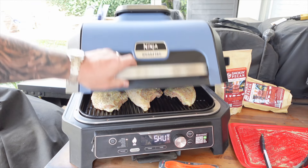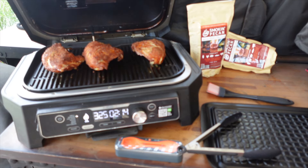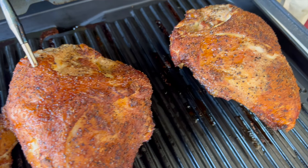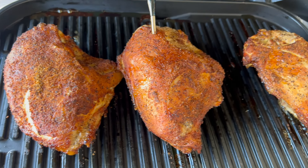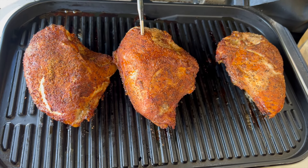All right guys, we are temping out at 150°F. Those beautiful birdie parts are looking too good. Let's take them off, brush them down with a little of that barbecue sauce, and fire up the grill.